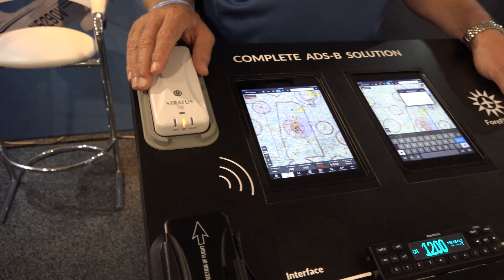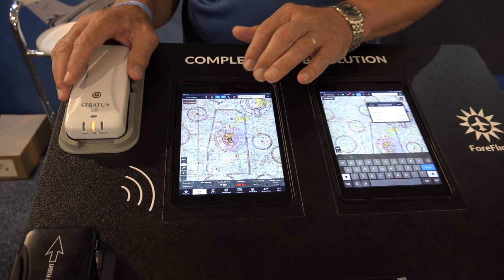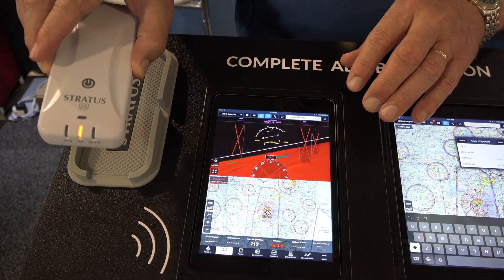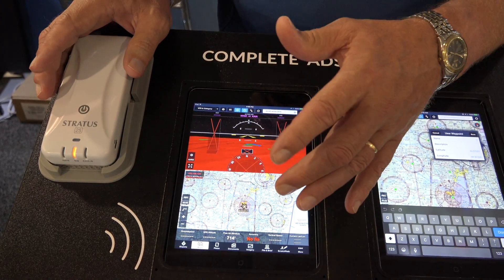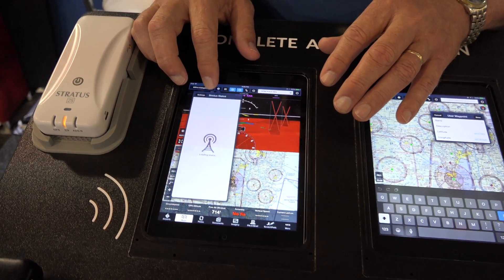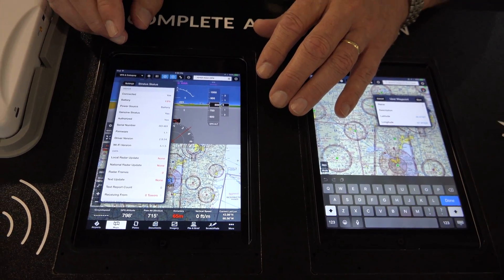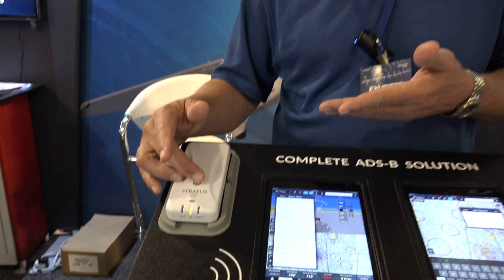It provides traffic and weather for ForeFlight. It also provides animation to the very popular synthetic vision that you see inside of ForeFlight. It gives you dual-band ADS-B traffic and weather overlay. All the controls for Stratus are built right inside of ForeFlight, so everything from battery power to updating software — we make it very integrated, very simple, with just a one-button operation.